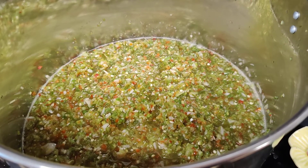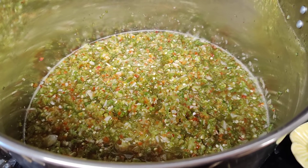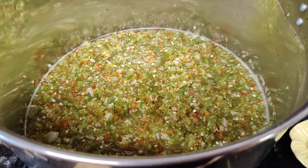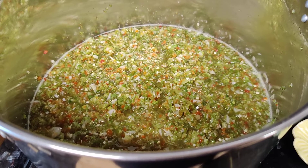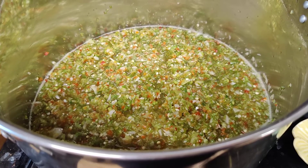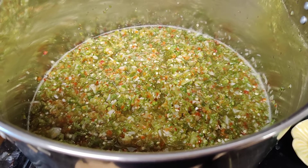with sour cream and dip your tortilla chips in it. That's good — it makes a white sauce, what they call a white sauce in a lot of Mexican restaurants. And it's good on tacos and any of your tortillas, any of your Mexican foods that you like a little kick, a little hot sauce.